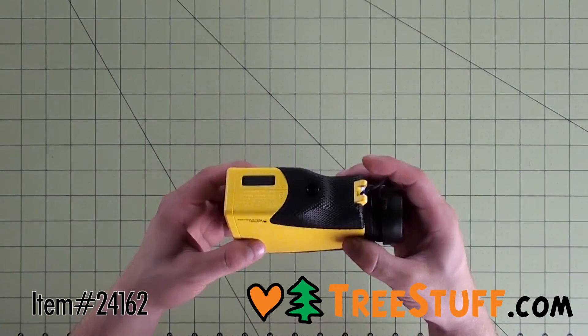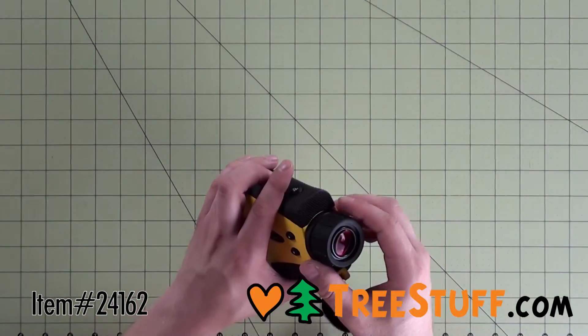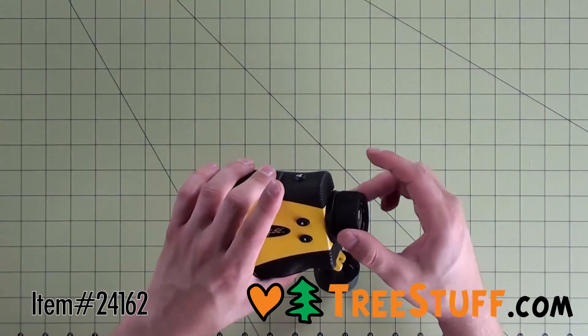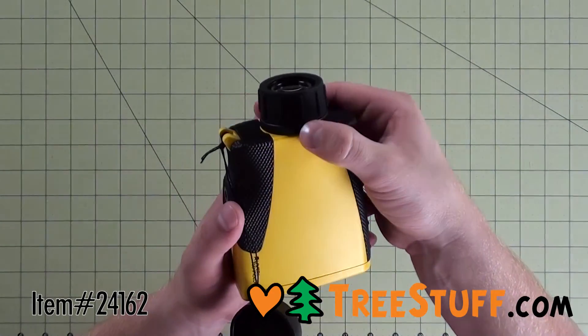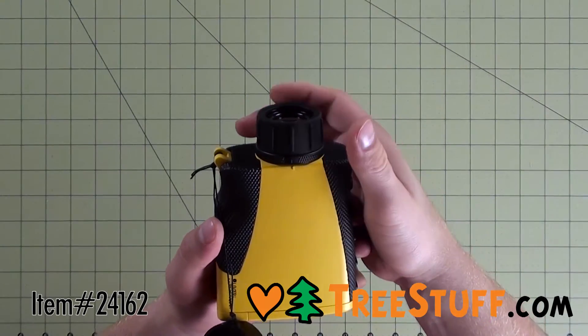The TruPulse 200 comes with a handy field guide which shows you how you can use the rangefinder to calculate vertical distance, slope, and inclination, among other useful measurements, all by using just three buttons. You can use the serial port or Bluetooth to transfer any data you record.